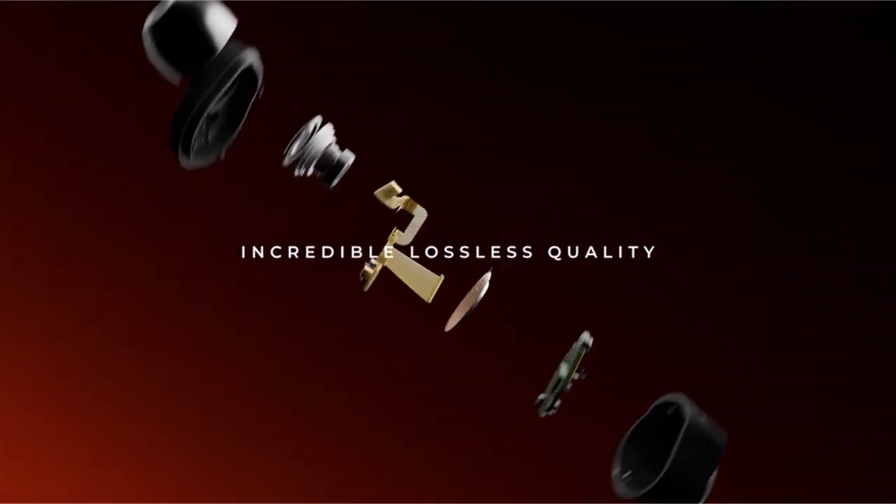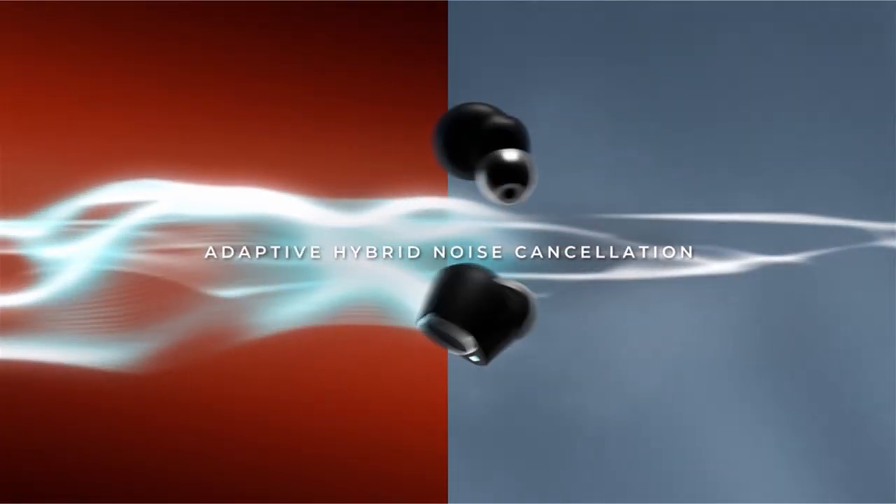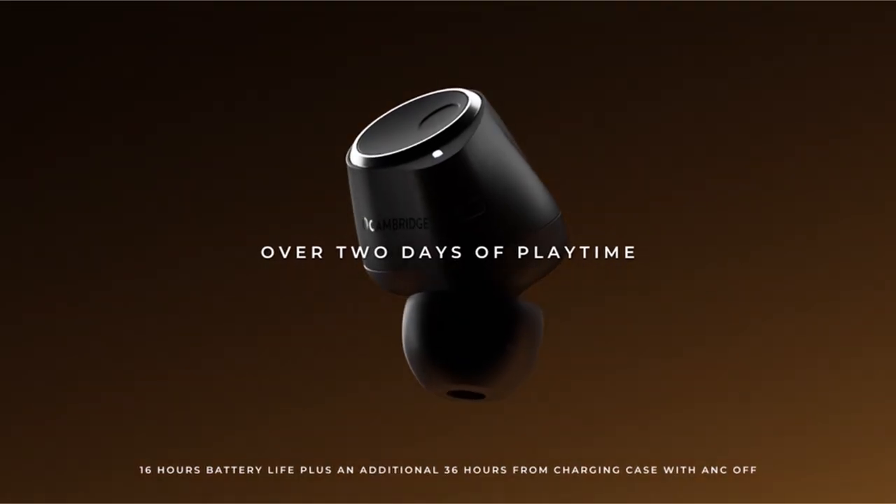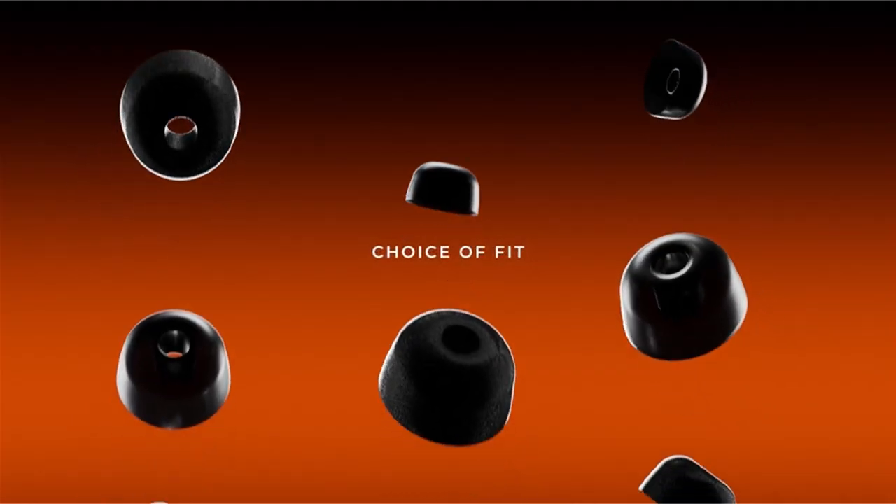The comfortable fit, achieved through the variety of ear tip options, makes the Melomania Touch earbuds suitable for extended wear. While the Melomania Touch earbuds come at a premium price, their exceptional sound quality, noise cancellation, and comfortable fit make them a compelling choice for users seeking the best possible audio experience from their Galaxy Z Fold or Flip 6.